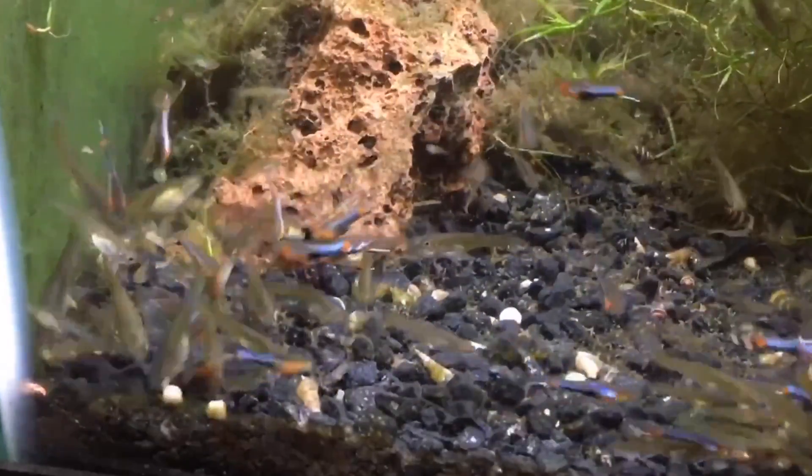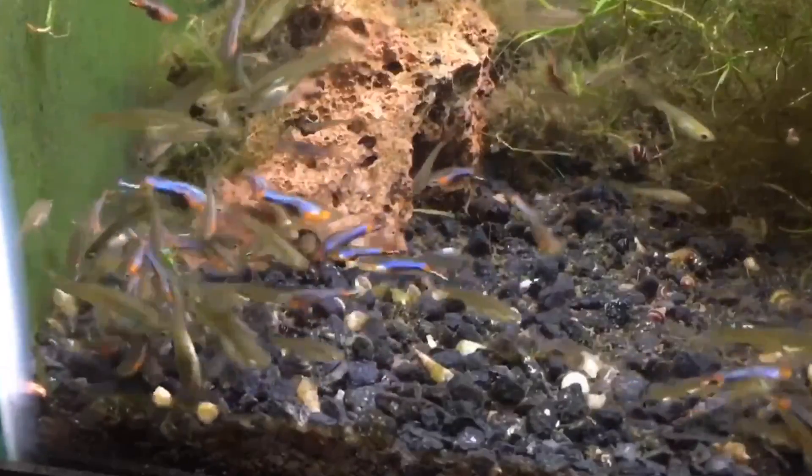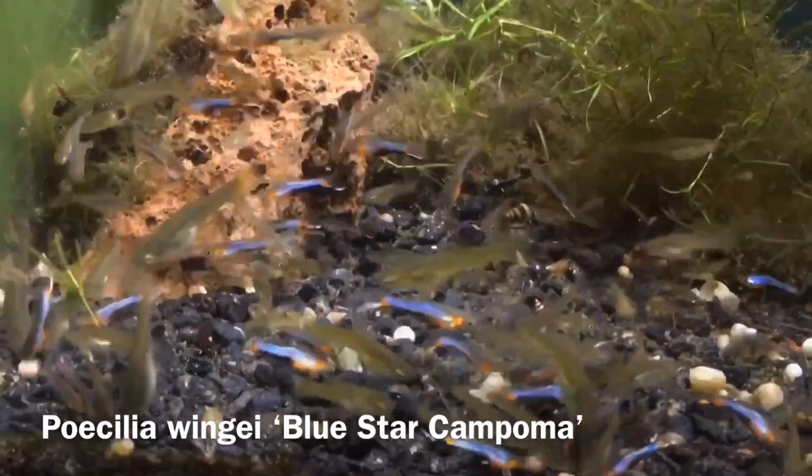I went into this knowing that it probably wasn't going to work, but I probably learned a few things along the way. Hello everyone, Russ of Aquaramax here. I recently had a request for an update on my Blue Star Endler aquarium, so I figured I better give you one.